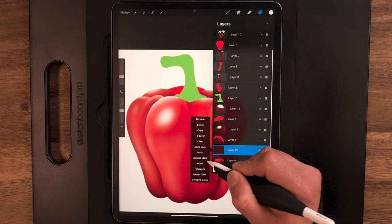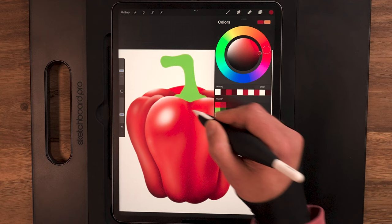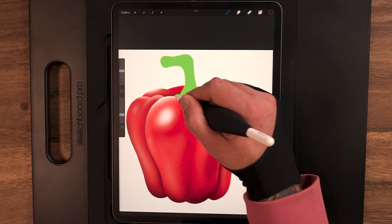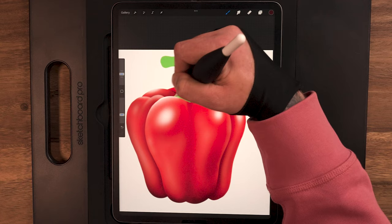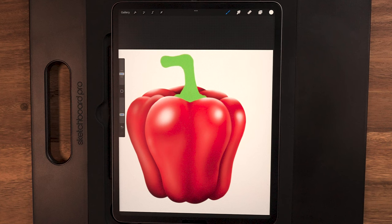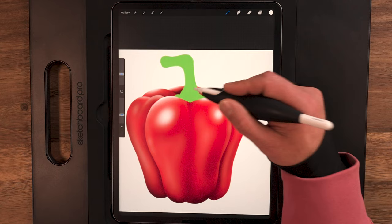Moving on to that last one in the back — layer six. Another new layer, setting it as clipping mask as well. Starting with the lighter color, then back to the darker color to get that nice separation there. I'll make the brush smaller to pull in tighter, then back to white to hit the highlight along the edge. We've basically got our pepper done now.